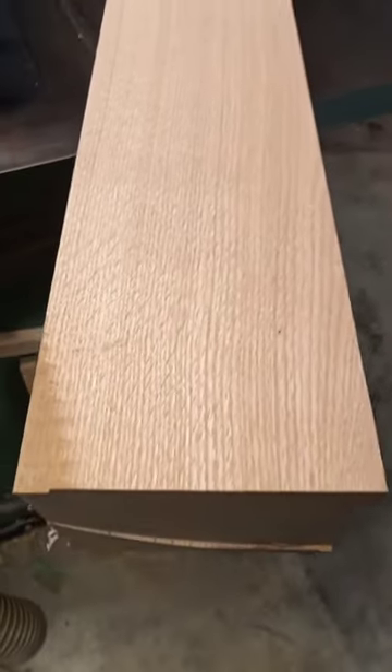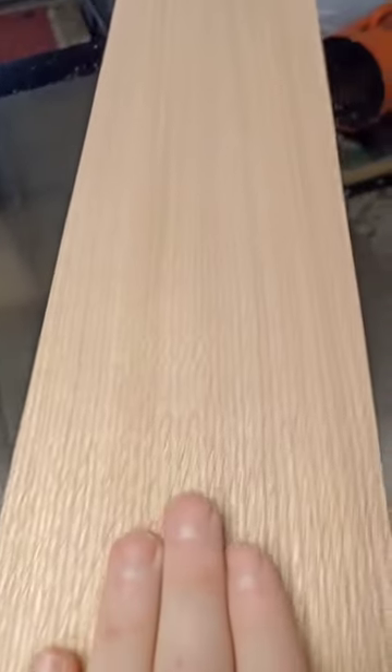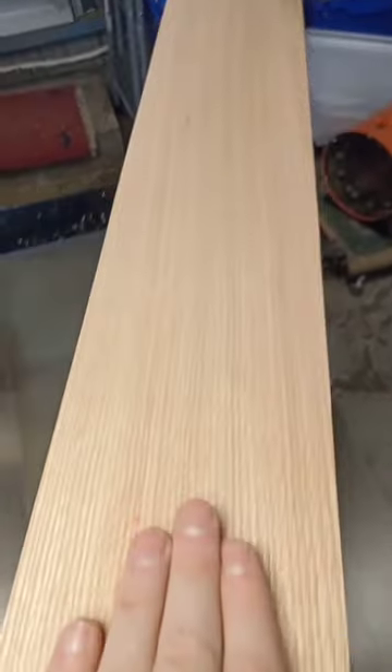Now let's take a look at the figure. This was not sawn with lumber in mind, but still, you can tell this is quite a lovely stick of wood.